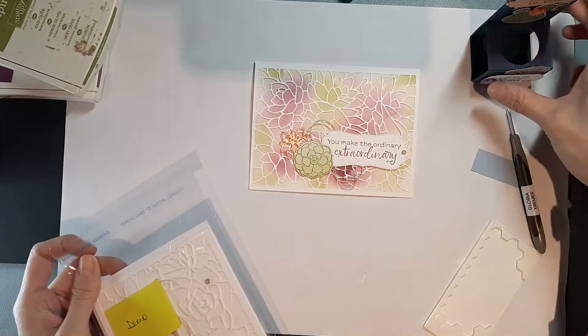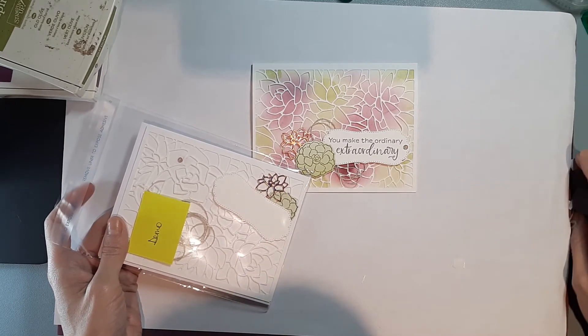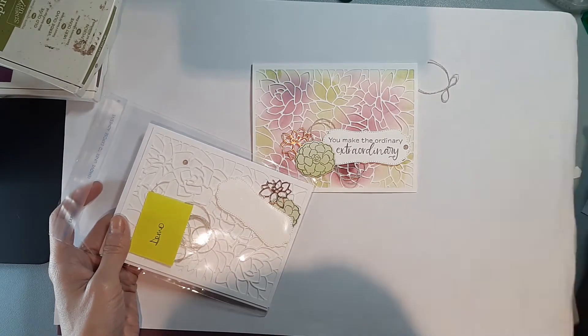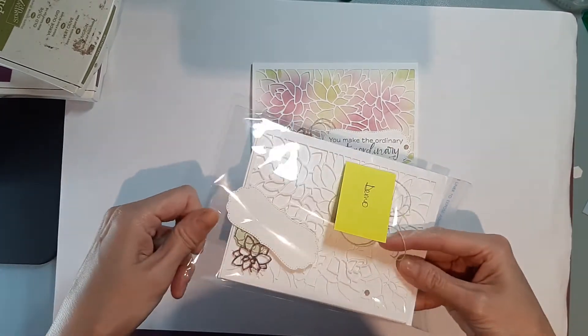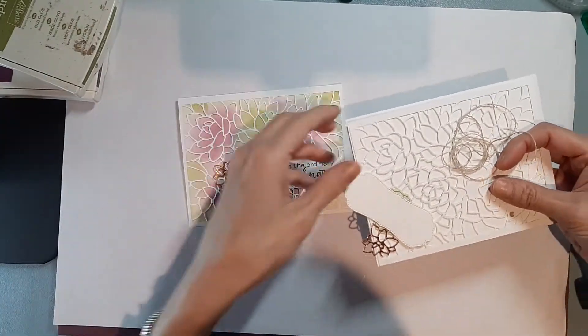If you get my monthly kits, everything comes pre-cut for you. There are no stamped images, as per Stampin' Up! policy. So this is the kit. I've stamped my images on my kit just to save time for the video.